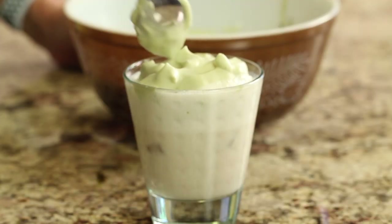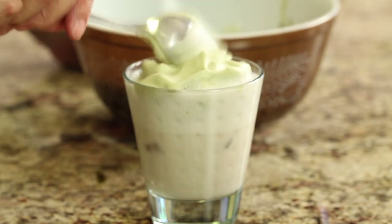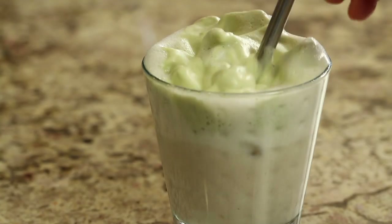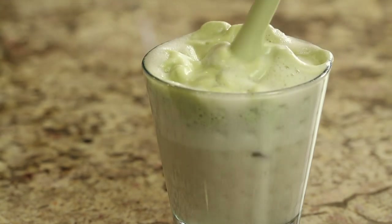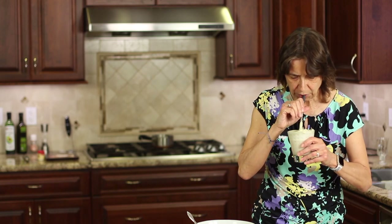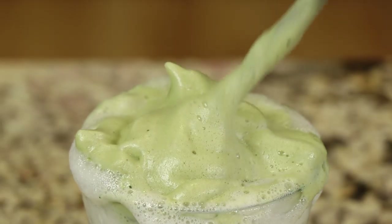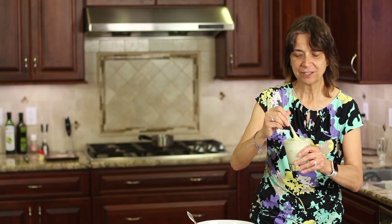And there you have a delicious matcha latte ice-cold drink. Now you want to make sure that you stir that up before you drink it — you want to combine everything together so all the flavors mix into the whole drink. Give it a good stir, and let me have a taste. Very refreshing. The matcha flavor comes through mildly, nicely. A little bit of sweetness, not very much.